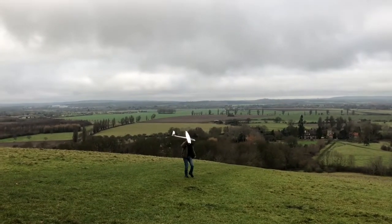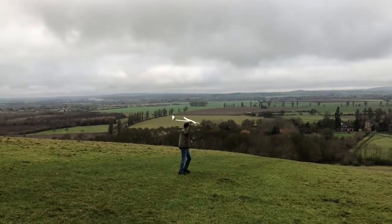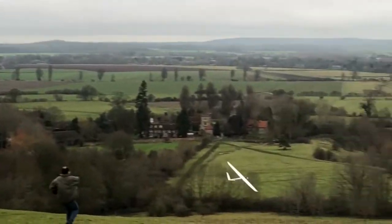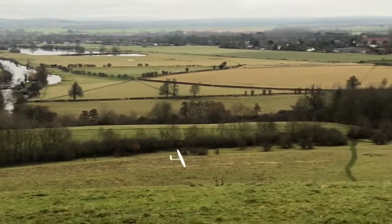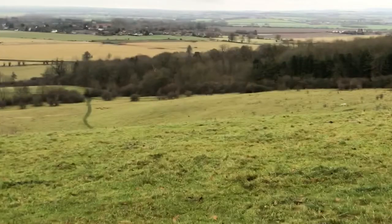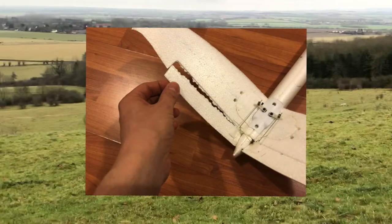For the last flight I got a bit cocky and I paid the price. In a moment of inspiration I set the heading back towards the hill, hoping to see a nice steady curved flight, but I hadn't thought about the landing. We didn't see it, but it must have landed one wing first, spinning the glider around and damaging the tail. I had no way to repair it, so that was the last flight of the day.